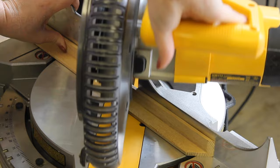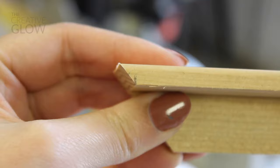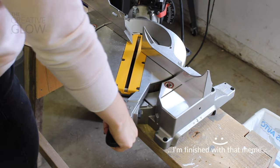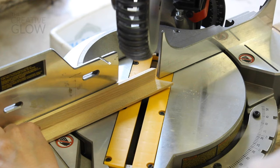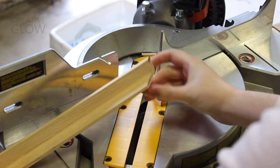Once your blade goes through your wood, it's a good idea to let the blade slow back down before lifting it back up. And now you've got the first side of your frame cut. You can see right here how that cut lines up just next to that pencil line. Now you'll need to pivot your saw blade back to the 45 degree mark on the left side to cut another small piece off the end of your molding, and this will prepare you to start your next frame edge.